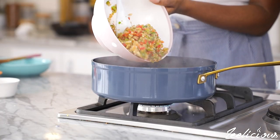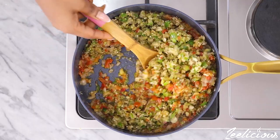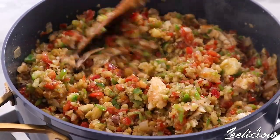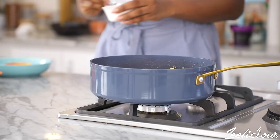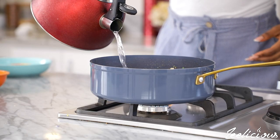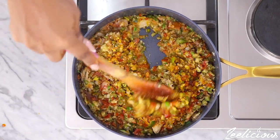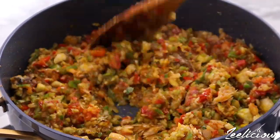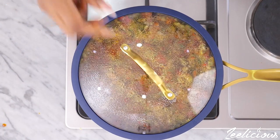Afterwards, add the chopped garden eggs and mix again to combine. I also added a little bit of palm oil to give it some color — you don't necessarily have to, but I highly recommend it because it makes the garden egg sauce look a lot better. I also added some more crayfish powder and a little water to loosen it up. Mix one last time, then cover and leave to cook for a final three to four minutes.